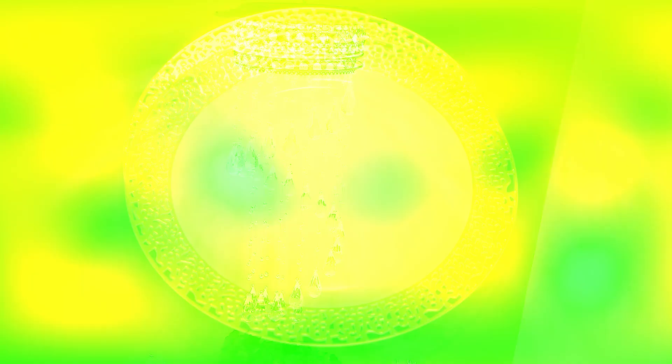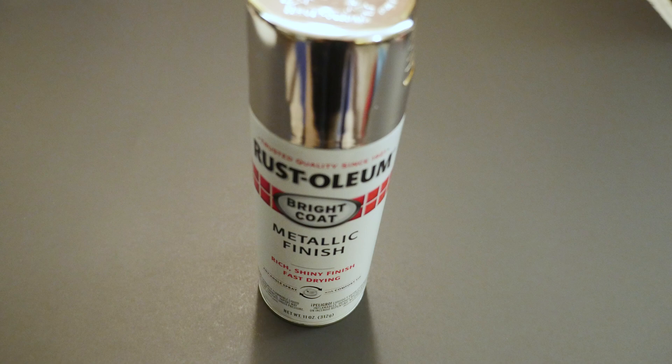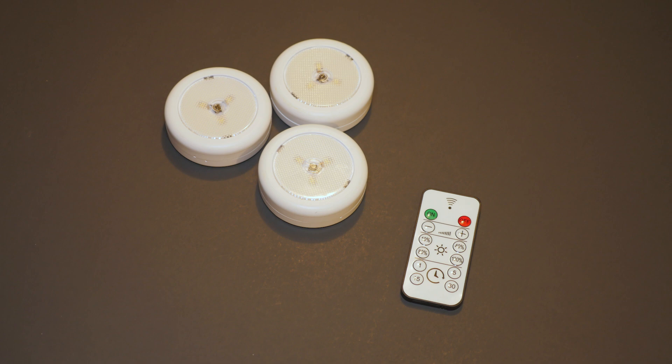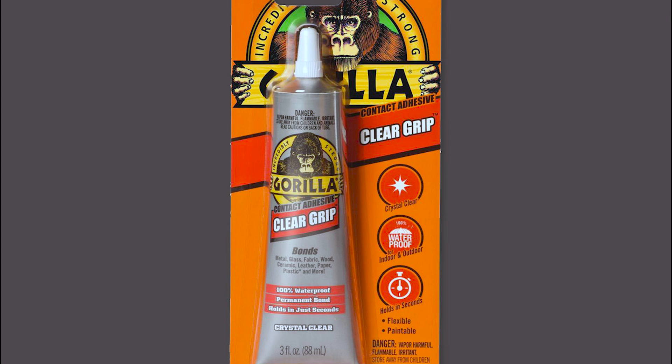To make the base for my hanging chandelier, I'm using decorative plastic plates, metallic silver spray paint, two-inch wide metal ribbon, remote control battery-operated puck lights, 22-gauge silver wire, Gorilla Clear Grip Glue, and a hot glue gun.